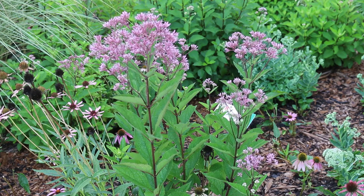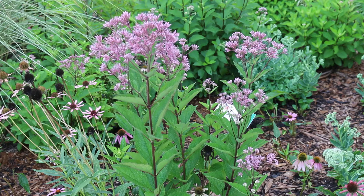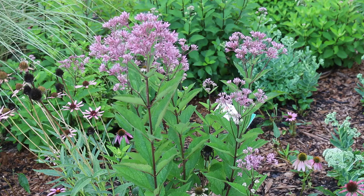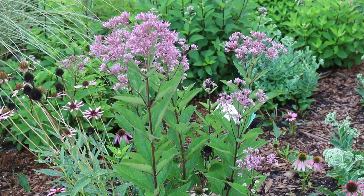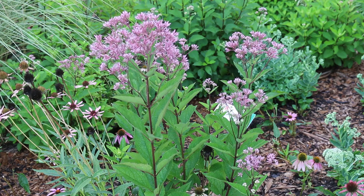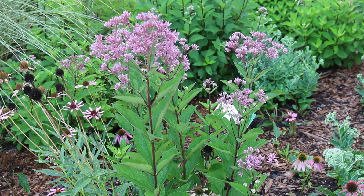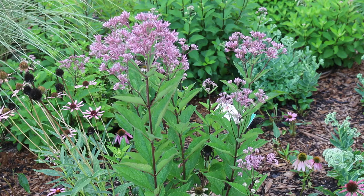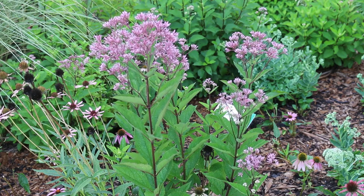Europeans in general love this plant as well. If you visit a botanic garden in Europe, they really love our native Joe Pye weed. There are smaller cultivars — one called Baby Joe, one called Little Joe — several different cultivars that are known to be a little bit smaller. This genus has a lot of members and you can get into the diversity of this genus pretty quickly. There are a lot of great members of this genus, but this is one of the most common ones used in the home garden.